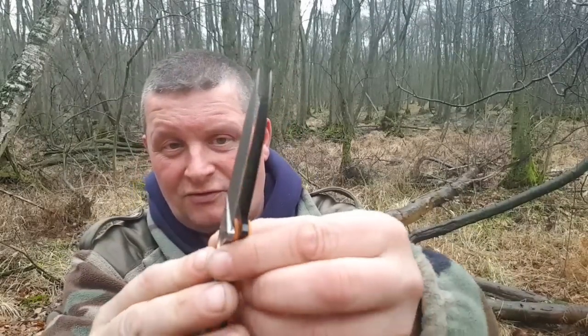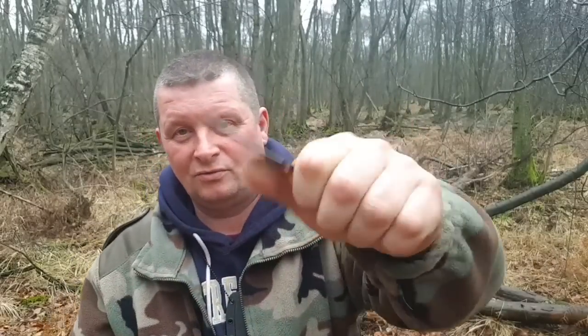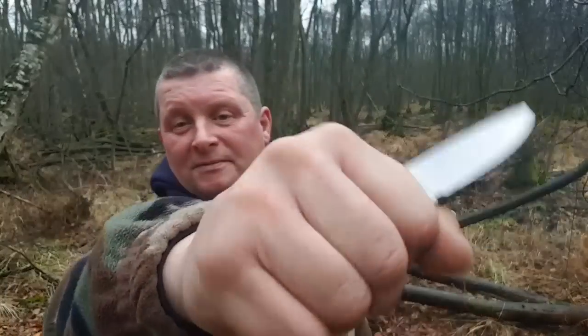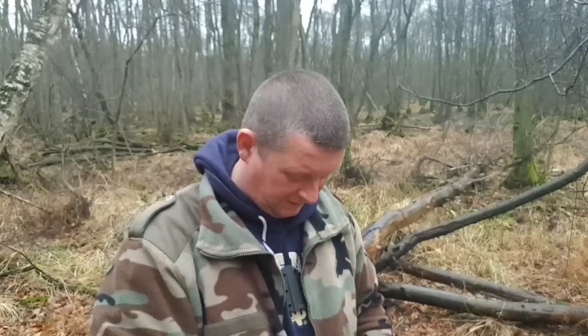Vom Profil her sieht man schon, da ist ein bisschen weniger Griffmaterial. Aber das ist besser fürs verdeckte Tragen.